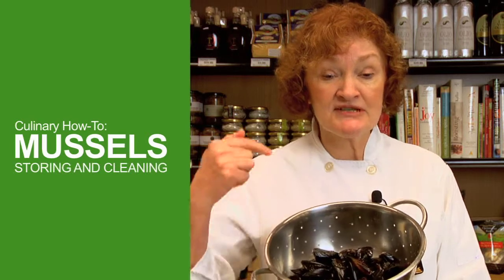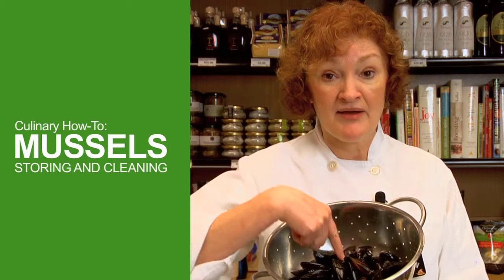Storing and cleaning clams and mussels can seem like a daunting job. They look kind of messy. But if you follow my simple tips and techniques, it'll be a snap.